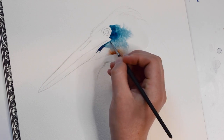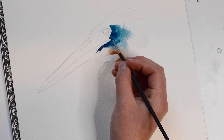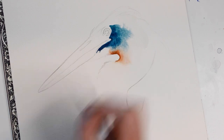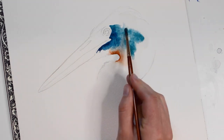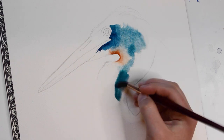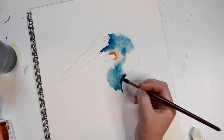For the tighter areas, I'm using a small round brush. Now I'm going to dab in some extra pigment. I like my paintings to have a little extra texture to them, which is why I'm dabbing instead of creating a smooth flat wash. For the shadows, I'm mixing in some indigo paint with the blue.